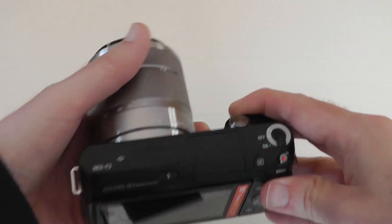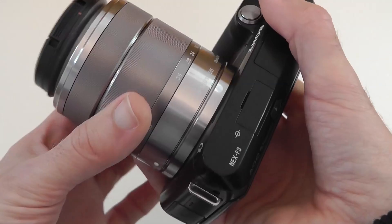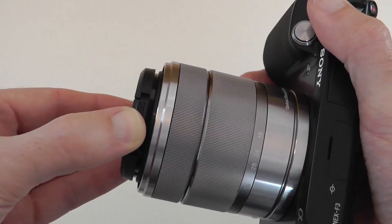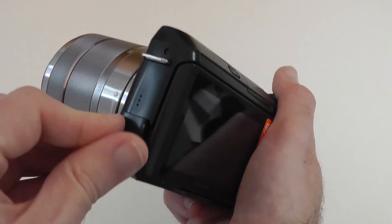Let's take a closer look at the NEX F3. This is the 18-55mm kit, so you've got 18mm through to 55mm. The lens is very nicely constructed, nice and smooth on the zoom, and there's a manual focus ring which is equally smooth. The front element has a 49mm filter thread. On the side there's a little cover revealing micro USB and HDMI ports.